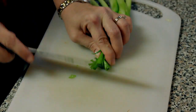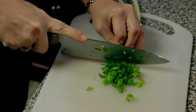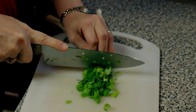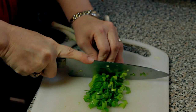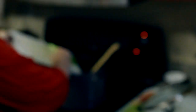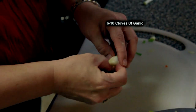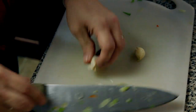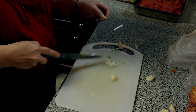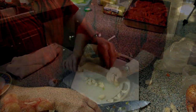You just squeeze this pretty tight together, get a good tight grip. Just watch how you don't cut your fingers off, keep them tucked under. Take this and give it a little tap — it kind of softens it up so you can open it up and peel it real easy. You can clip the little ends off.